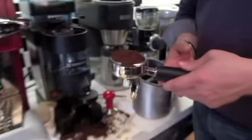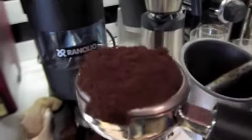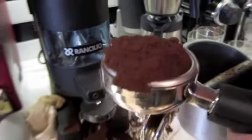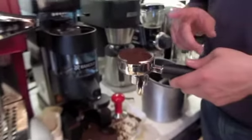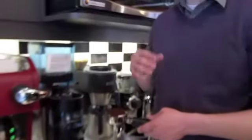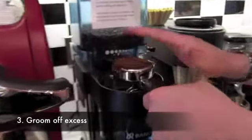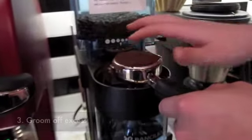We've got lots of grinds in there — actually too many — but that's deliberate because we want to make sure we get a nice even pack by the time we're done. The reason we want it evenly packed is because we're about to put steam under pressure through this and we don't want there to be weak spots in the cake. So we put too much in and then we're going to groom it off. Gently — you're not trying to pack it down, you just want to make sure you've got coverage.